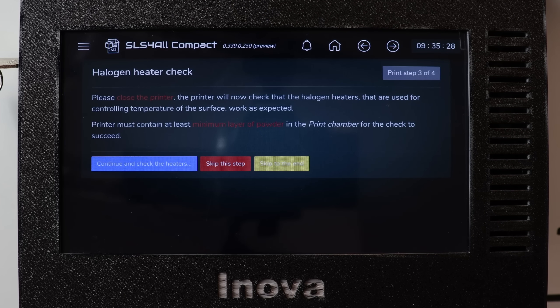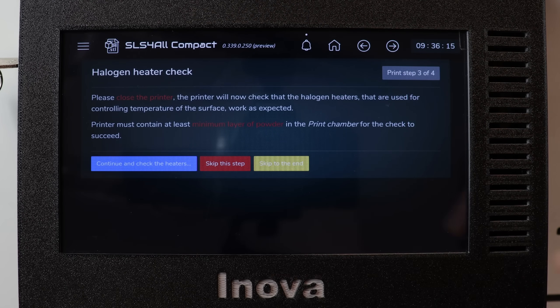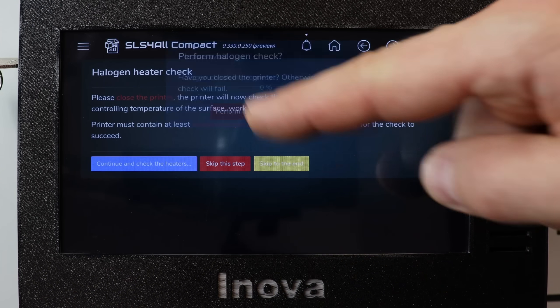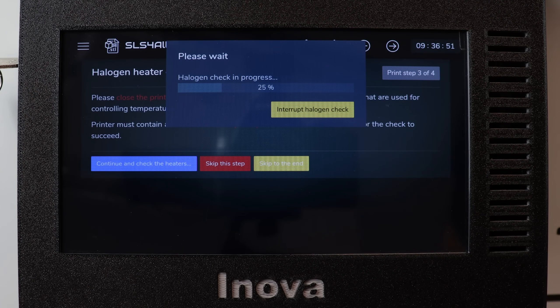The last step of the print wizard is the halogen heater check, because you don't want to start printing with any potential defects in the halogen heating. This would definitely lead to a printing failure. So let's start the check. And here we are — let's start the print.